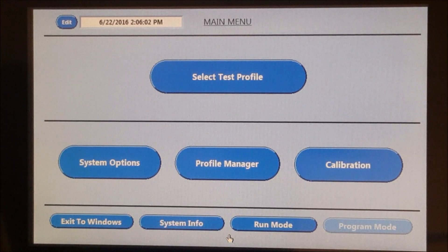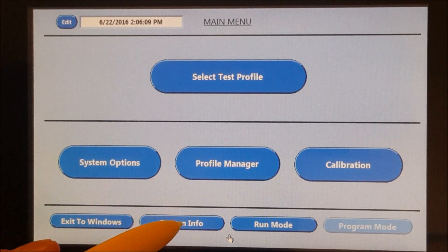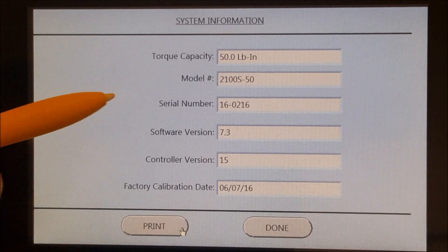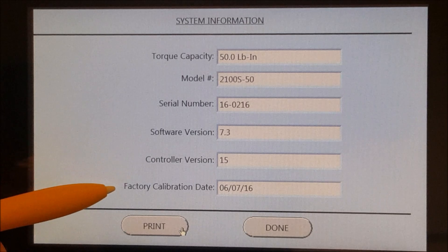The Windows operating system and Vibrak Smart Test software allow for straightforward data management. Under the System Info button, information about the machine can be found such as the torque capacity, serial number, and factory calibration date.